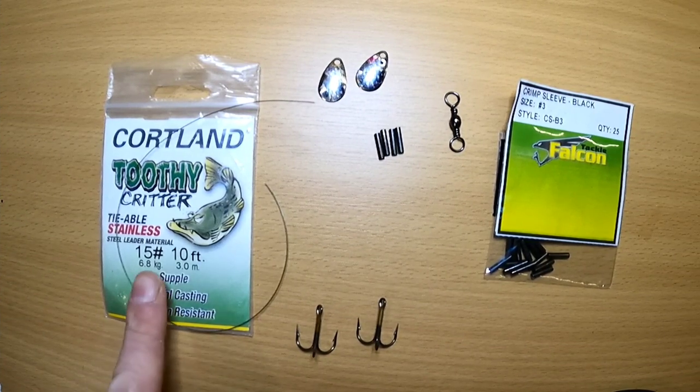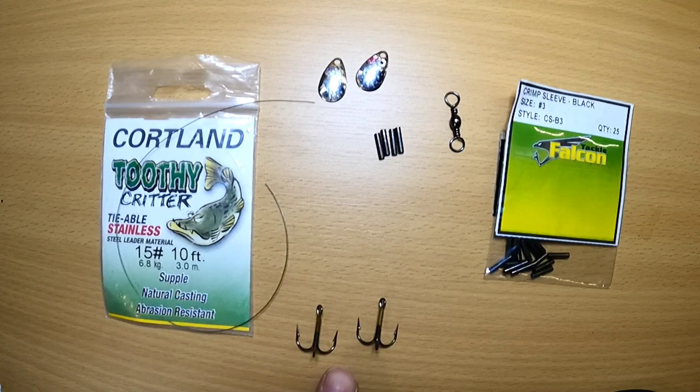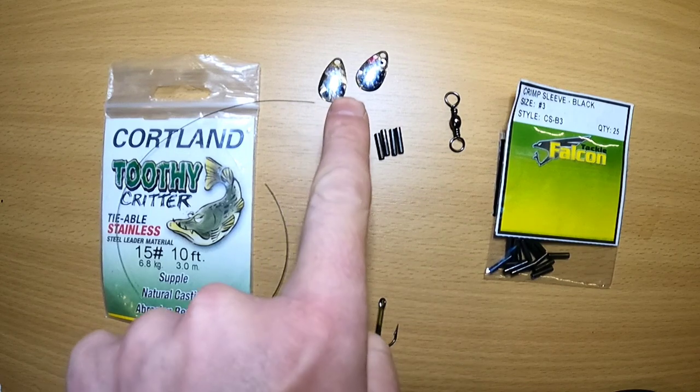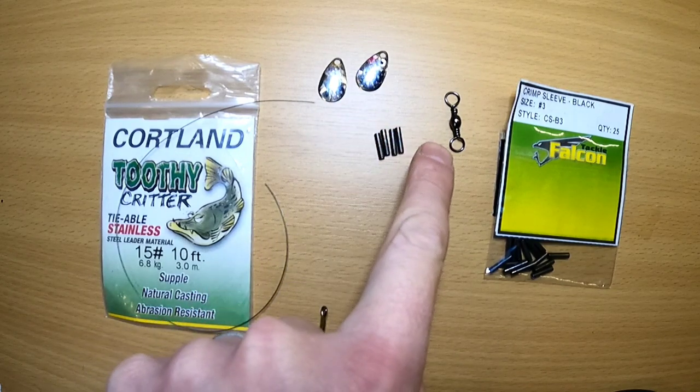What we're going to be needing today to get started is about 10 inches of leader material, two treble hooks, a couple crimp sleeves, some spinner blades, and a barrel swivel.